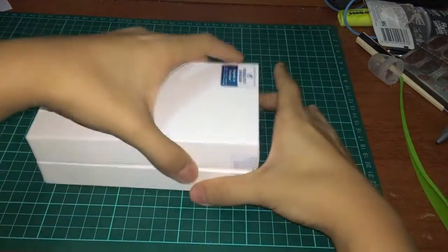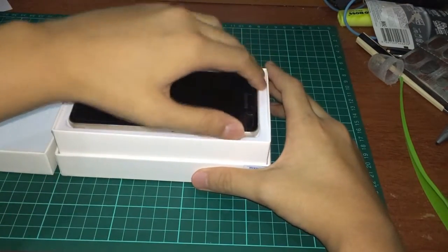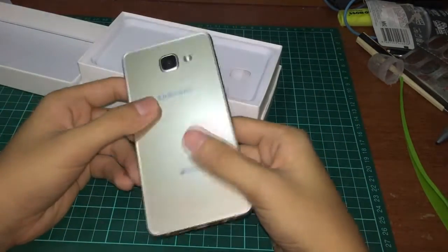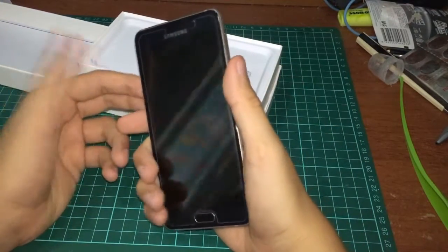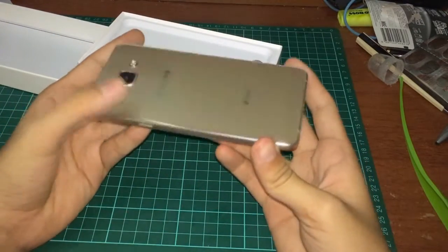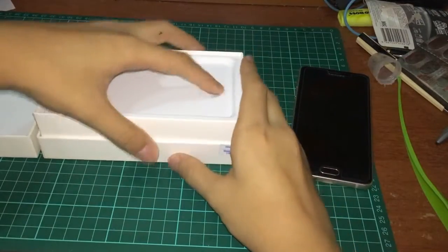This device costs about 1399 Ringgit in Malaysia for the unlocked version. It really feels good in the hand — it feels premium. I really like the design compared to the 2015 edition; this is much more premium. I really like it. We'll talk more about the phone later, but let's see what's inside the box.